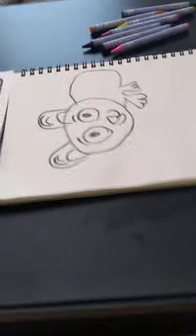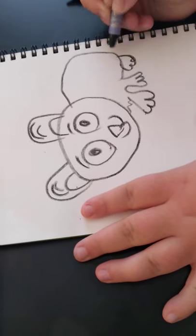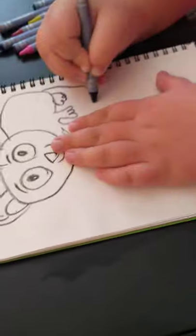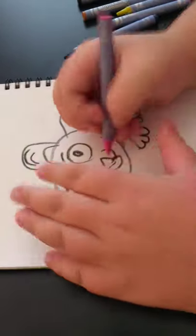So this is what I've done so far, and it looks pretty good, right? Now the fun part — you get to add details.